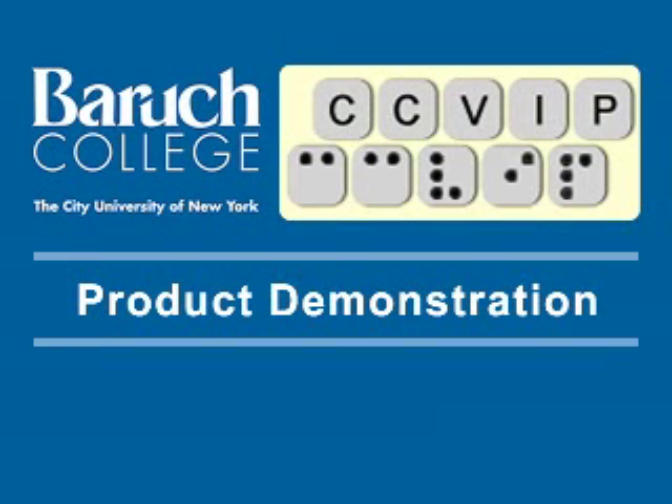The Computer Center for Visually Impaired People at Baruch College, City University of New York, product demonstration. Hi, we're here with another technology demo and today we'll be showing you the Colorino Color Identifier.